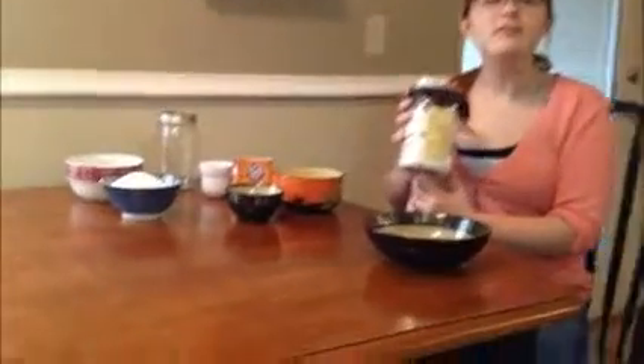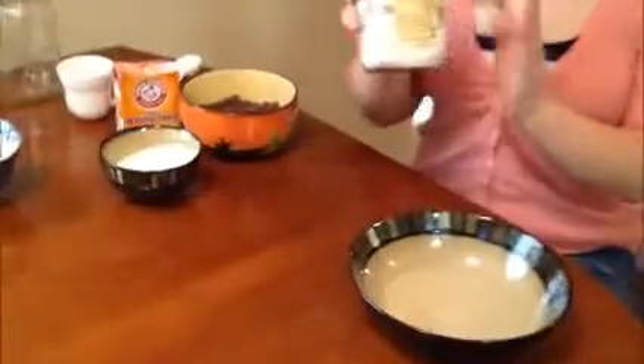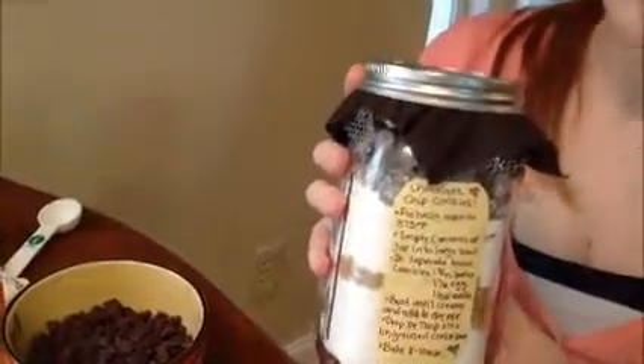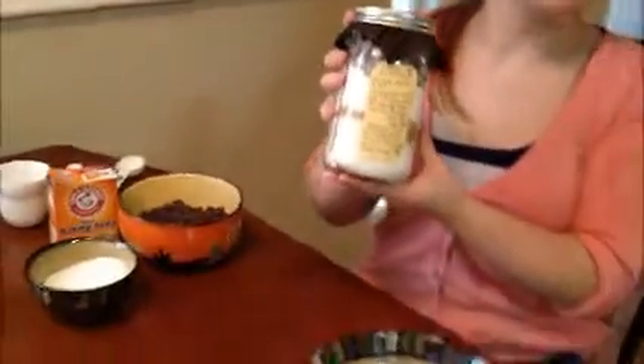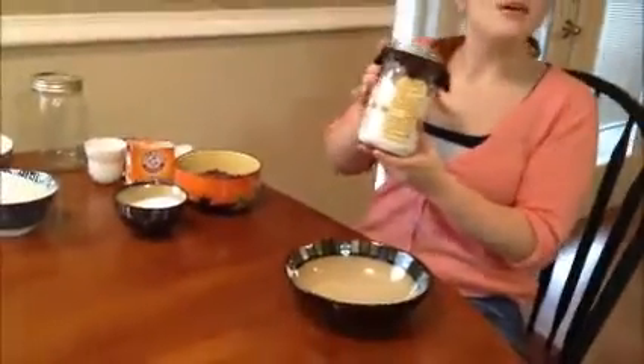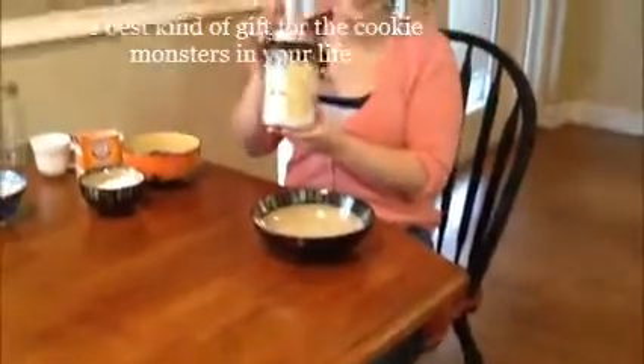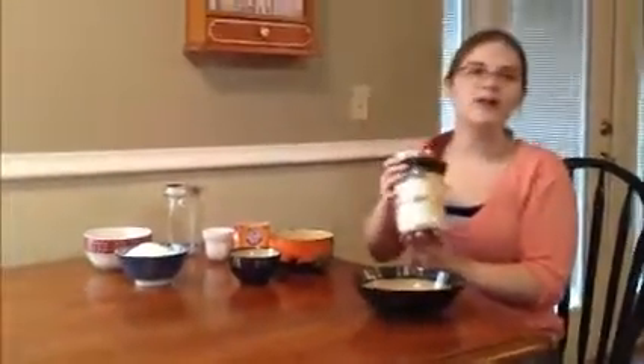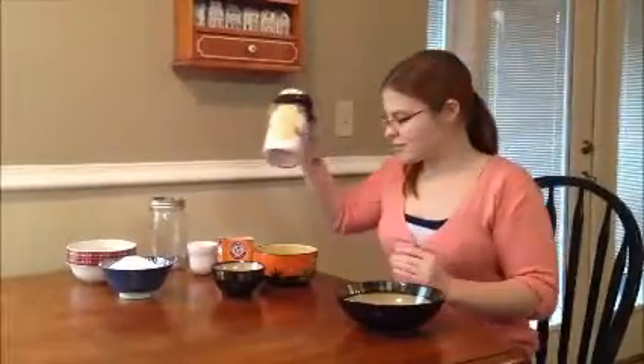Everyone loves chocolate chip cookies, and this is a really simple way to do it, because all of your dry ingredients are going to be right in this jar, and all your recipient has to do is add the wet ingredients and bake. So it's really fun, really easy, and really quick to do. I did these for my dad's wedding, and I got about 20 of them done in about an hour and a half. It was really fast and really simple.